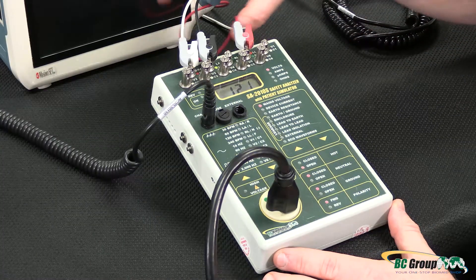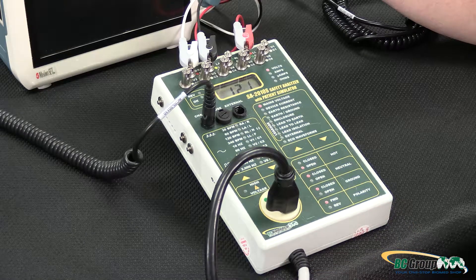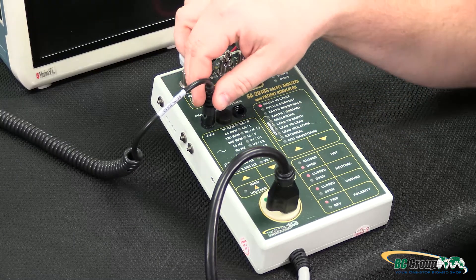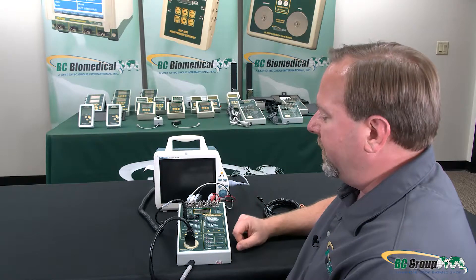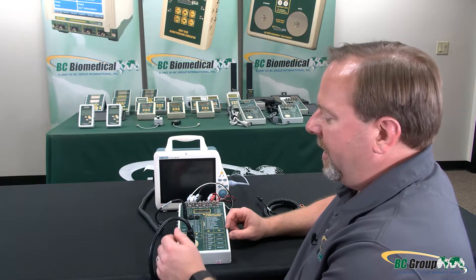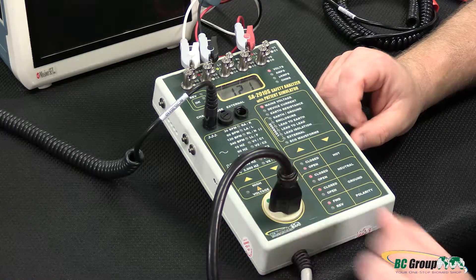I already have my ECG leads connected to my device under test — in this case a patient monitor, the PM8000 from Mindray — and I have a chassis cable plugged into the ground terminal on the back of the device under test. The safety analyzer is plugged into a standard wall outlet, and the device under test is plugged into the safety analyzer.